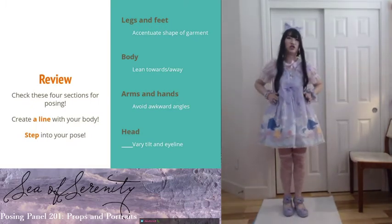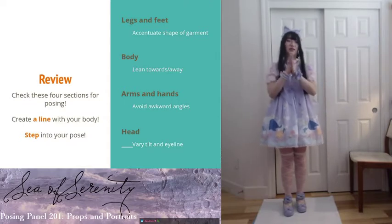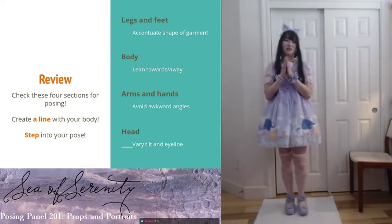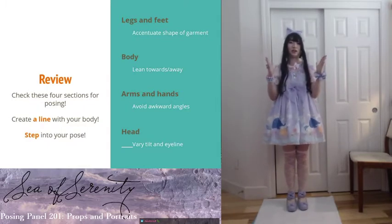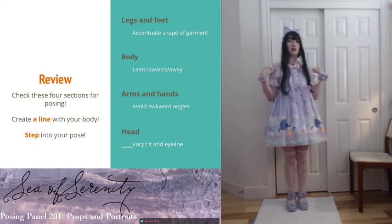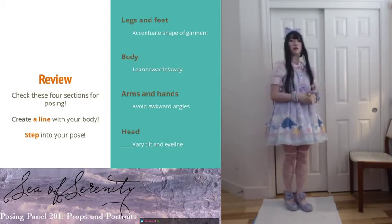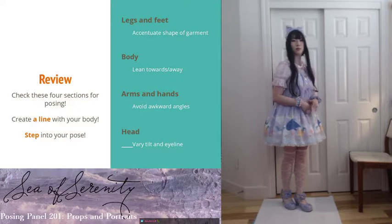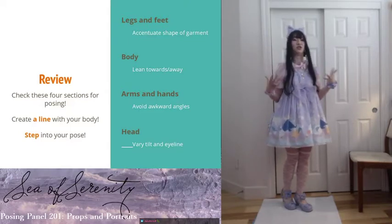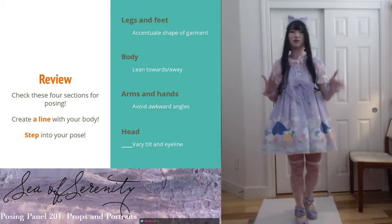Try to think about the shape of your garments — it really affects how your legs are going to look. For the body, a lot of times people just square to the camera, but actually you can do a lot of things: tilt towards the camera or lean away. Just something with a little bit more interesting angle to make yourself look a little bit more 3D.